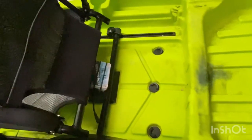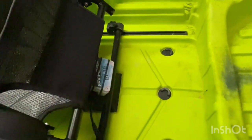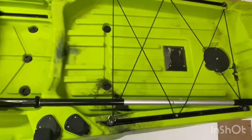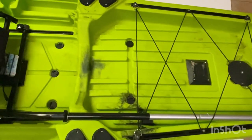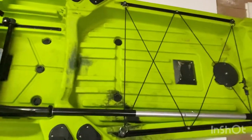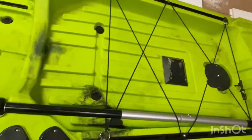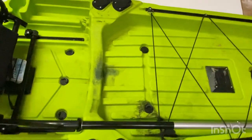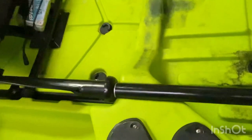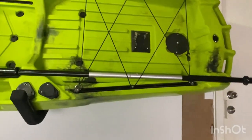There's heaps of room behind the seat for tackle, easy to turn around and access. Then you've got this massive area at the back — it's huge. You could definitely fit a live well, an esky, swags, camping cookers, chairs — all of it. So it's not just a fishing vessel, it's more of a camping and fishing vessel.